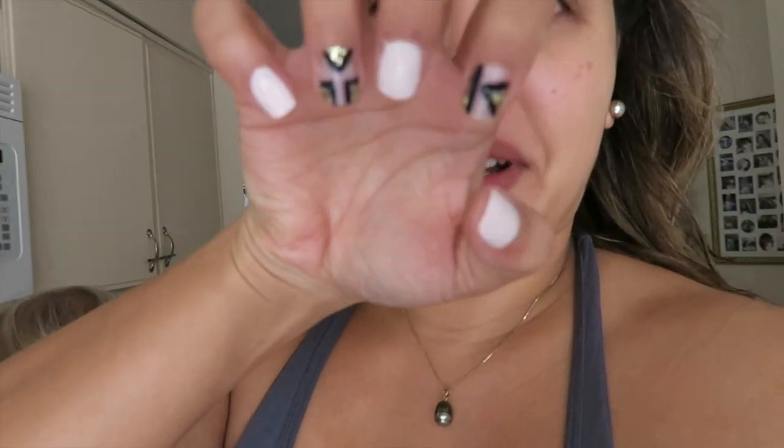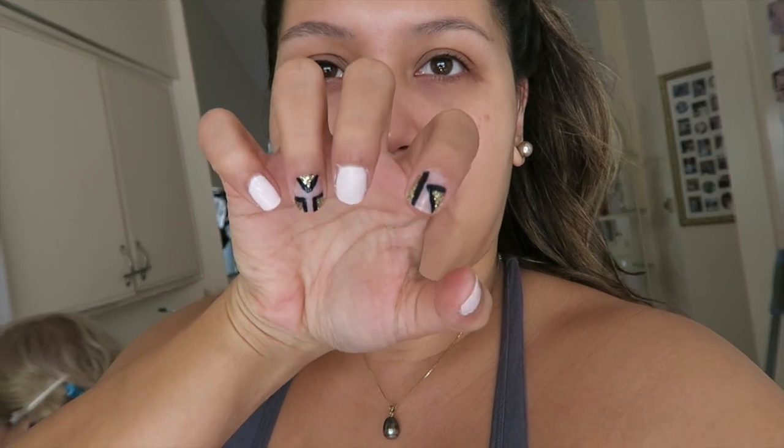By the way, you guys saw my nails — I ended up doing some nail art. I haven't done nail art in quite a bit. I did like some little geometric negative space stuff. It's good for right now; from afar it looks cute. I'm tired of acrylics — no more acrylics.